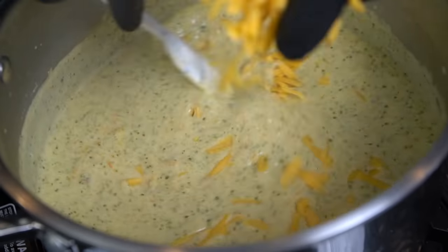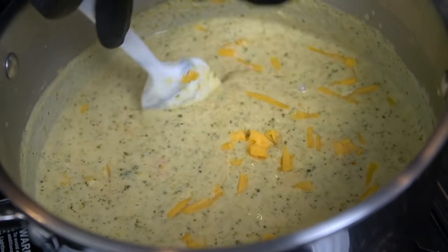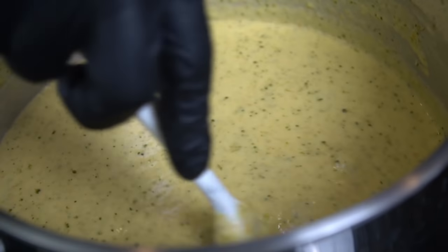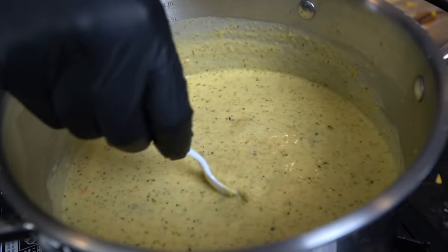At this point we're going to reduce the heat down to low or turn the heat off altogether, and start to add in your sharp cheddar cheese. Mix constantly to ensure the cheese melts beautifully. Do not add the cheese when the soup is super hot — make sure you turn the heat off or put it on low.